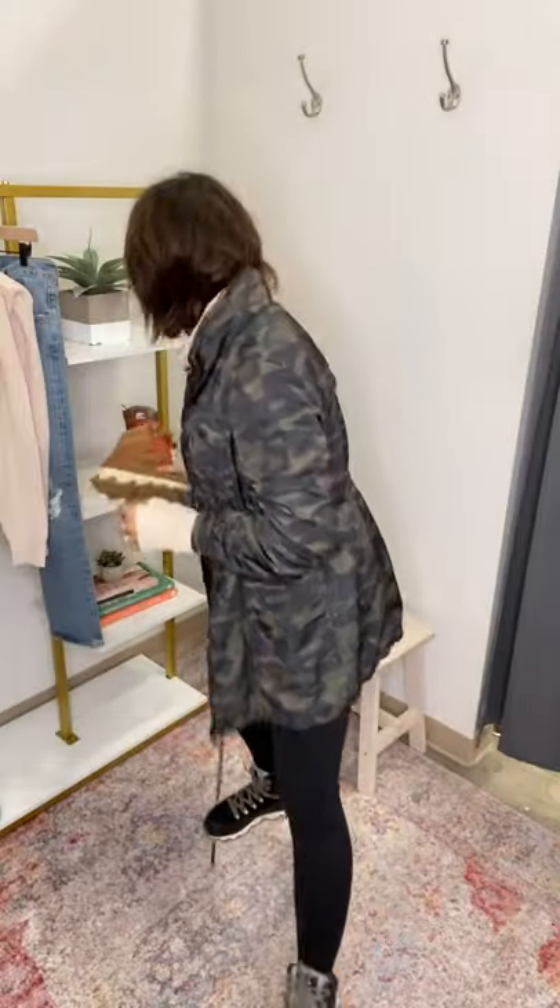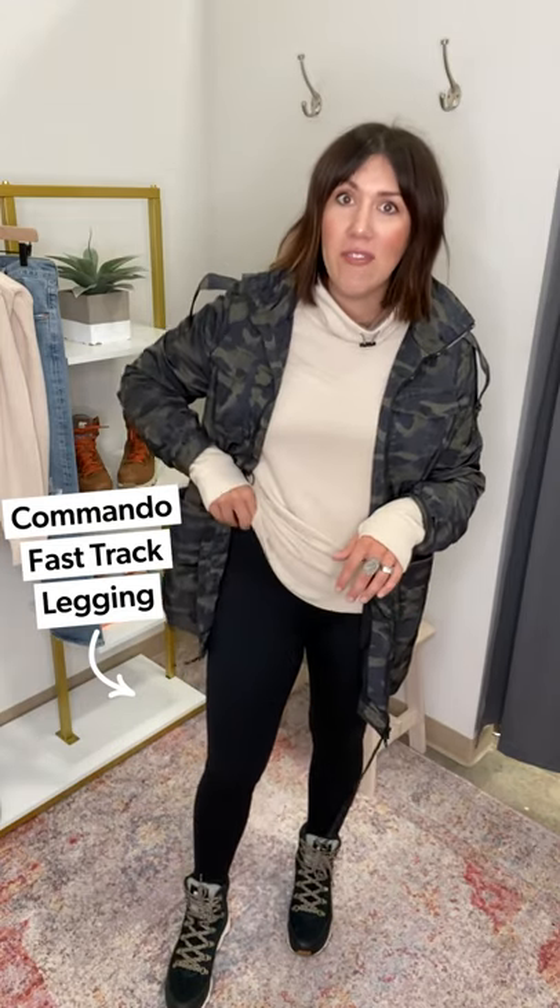The tan version has red laces - absolutely love it. The black is great if you're constantly in black lugging jeans on the go. They're cozy on the inside with a fleece lining and literally feel like a sneaker but they're really a boot. They're all-weatherproof - rain, snow, sleet - perfect for sitting on the sidelines in the freezing cold. Paired them with commando leggings: the basic seamless ones that feel so good, holding you in without being restrictive, super soft, not bulky through the waist.